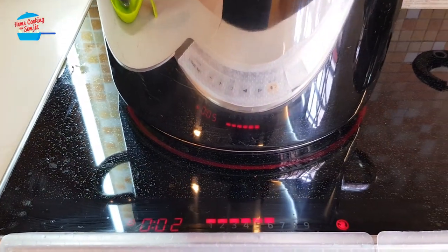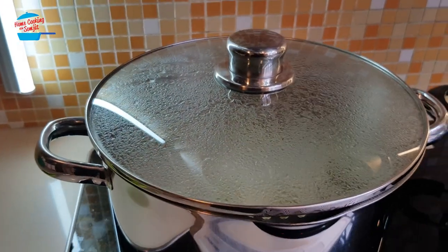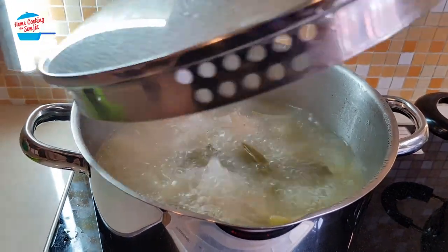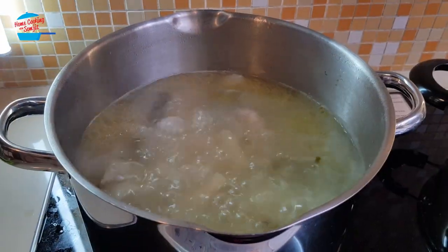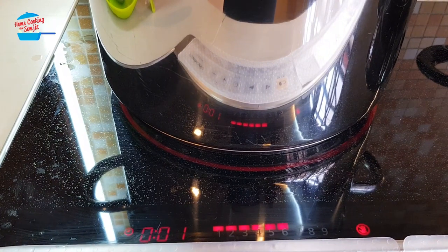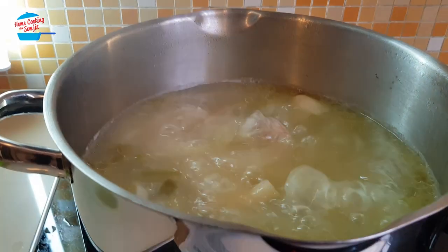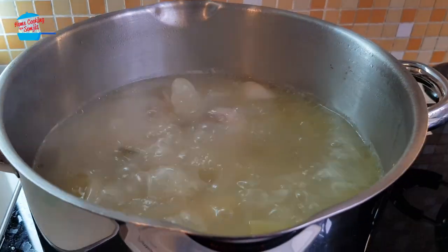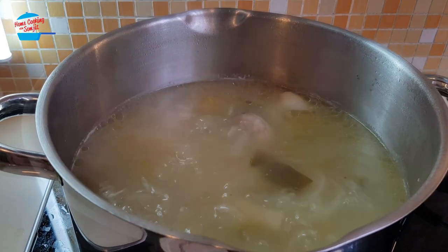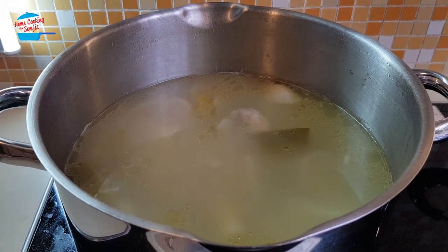The soup has been boiled for 2 and a half hours. It has reduced down by about 2 inches and is going to finish in 1 minute. So basically, I'm going to switch it off and let the soup cool down. I will let the soup cool down, then we will strain it and keep only the stock.